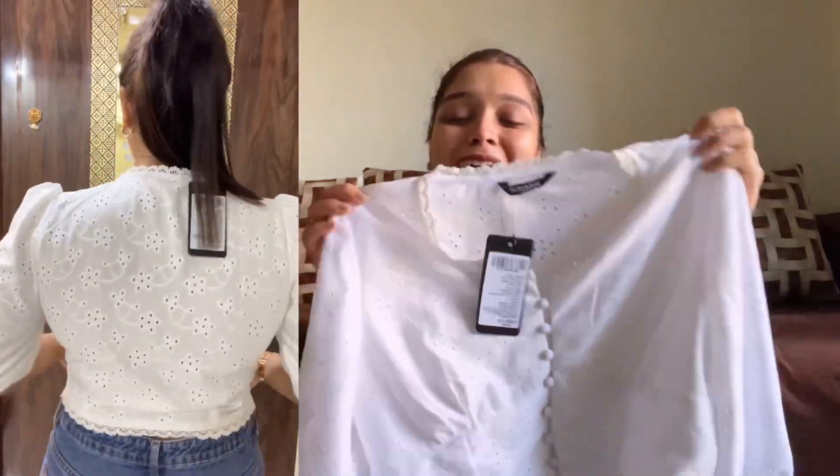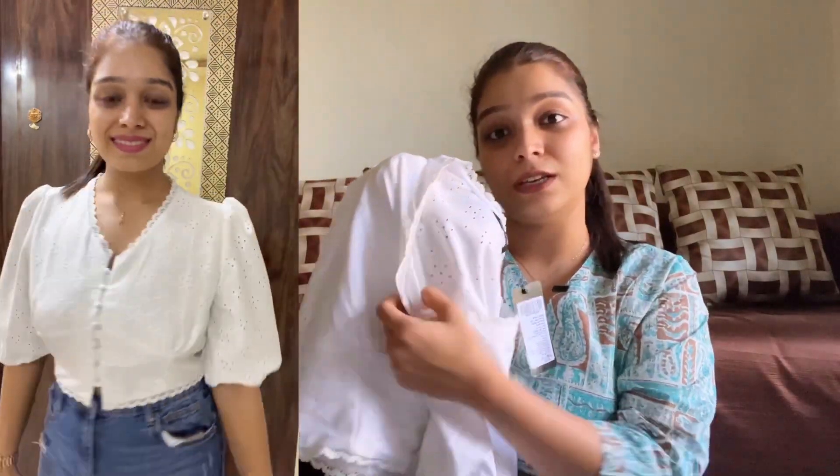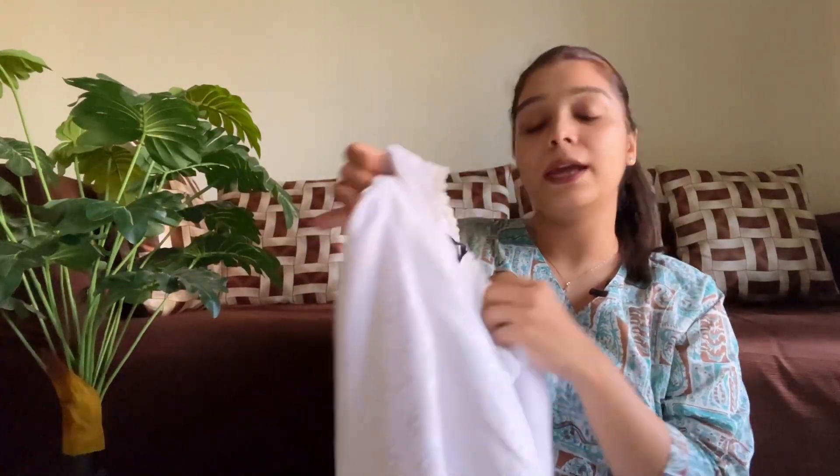So guys, without wasting any time, let's get started. Starting this video with this white cute top. I have pink color pants, and with pink, usually black or white solid colors work well. If I don't want to wear anything out of the box, I wanted a white top, that's why I ordered this. It also has lining. The material of this top is amazing. I got this for around 406 or 407 rupees, and I ordered it in L size — it's looking really cute.